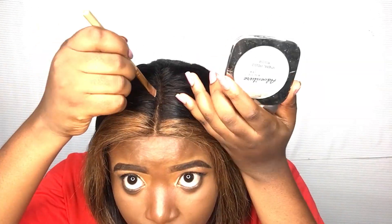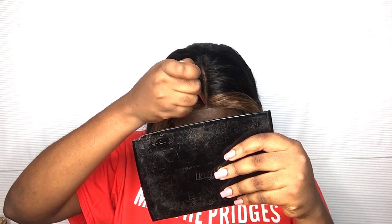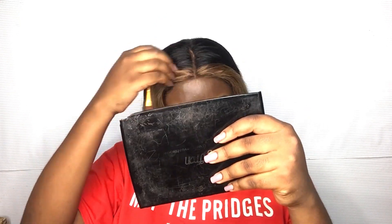I'm going to go in with some mousse because the flyaways were terrible. I'm going to put some mousse over my hair, and then to make sure my part looks neat and undetectable, I'm going to take some of my foundation powder and rub that in there so that it matches my skin or scalp.